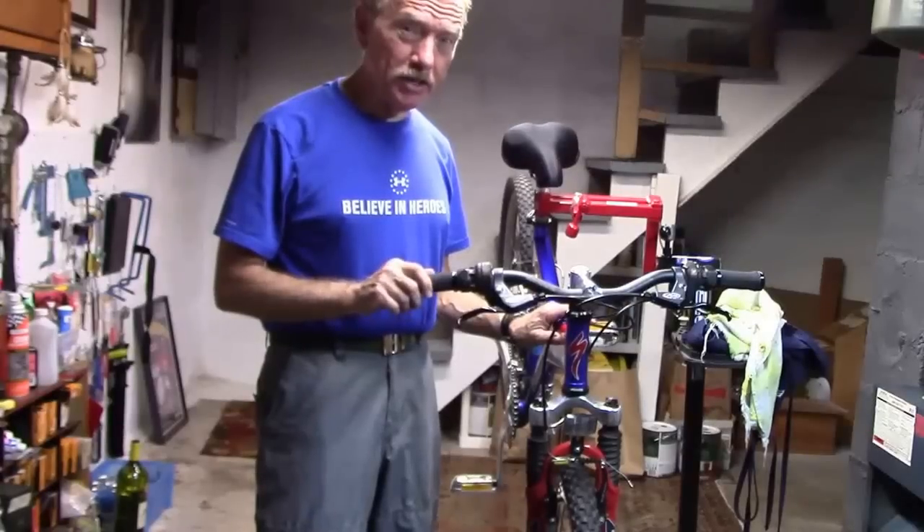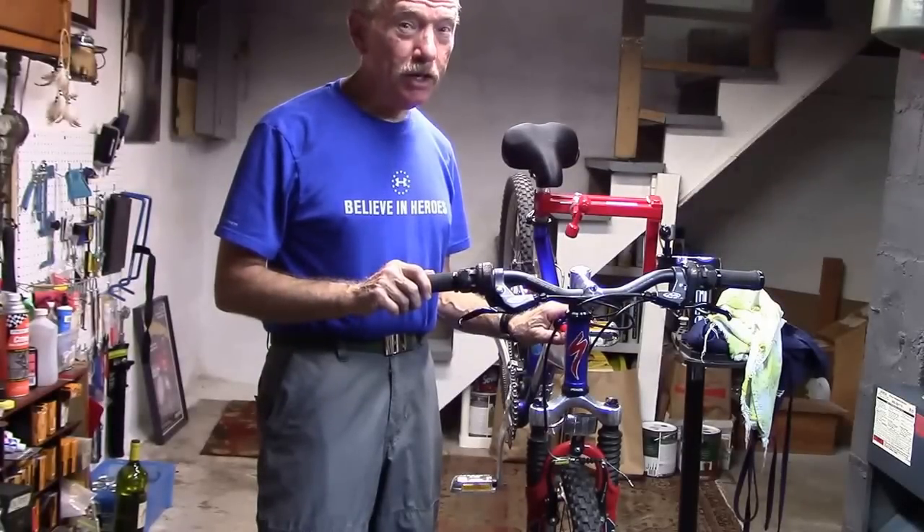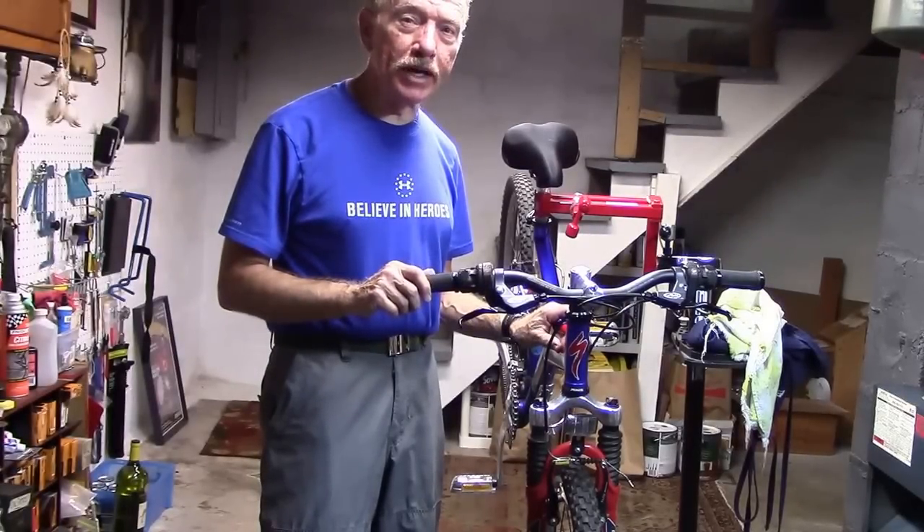Today on Tony 10 Speed we're going to improvise some chain cleaning tools that are probably a lot better than those expensive ones that you can buy in the store.